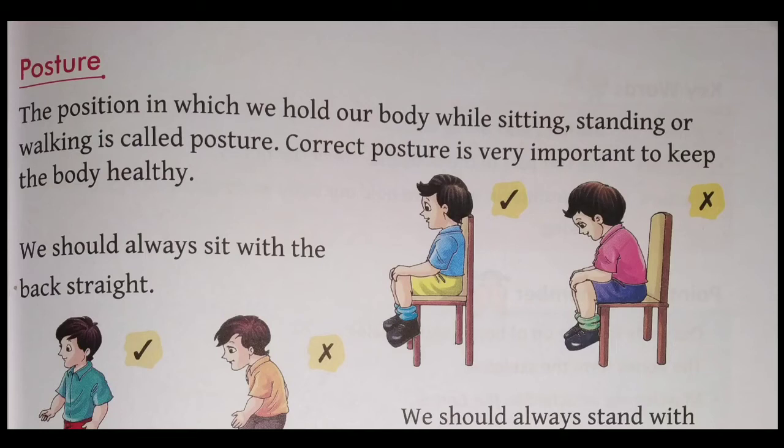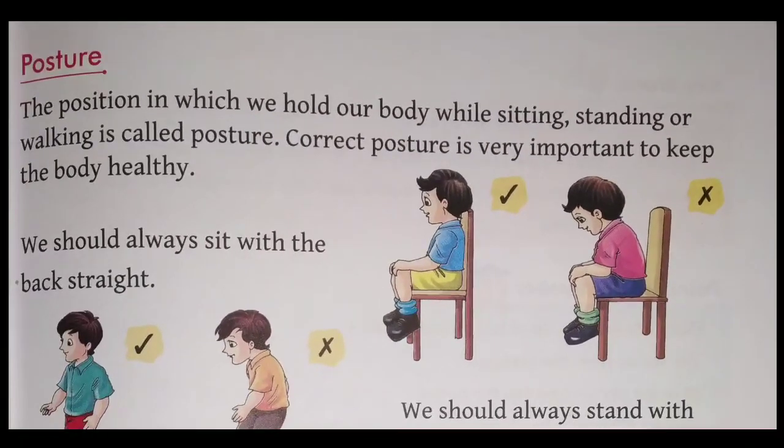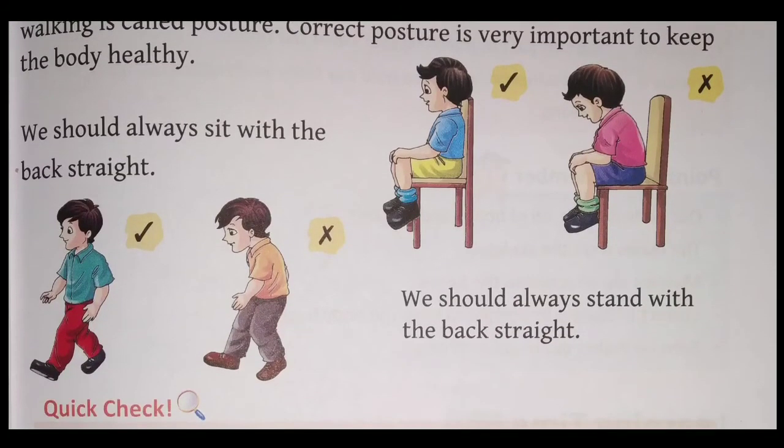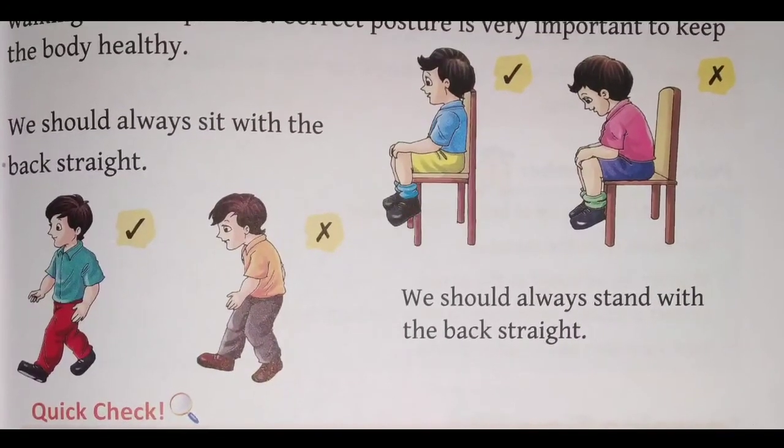Correct posture is very important to keep the body healthy. Hamein apne sharir ko swasth rakhne ke liye apna posture bhi sahi rakhna hoga. Yahan dekiye — baithne ka tarika bataya gaya hai. Yeh bachcha sahi tarike se baitha hai, lekin doosra bachcha apne sharir ko bend karke baitha hai — yeh sahi posture nahin hai. We should always sit and stand with our back straight, not bent. Yahan chalne ka bhi sahi aur galat tarika diya gaya hai.